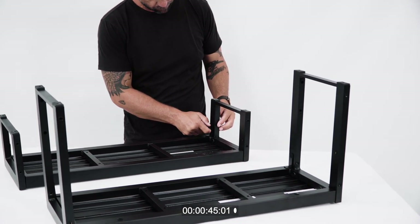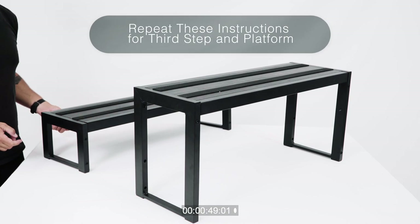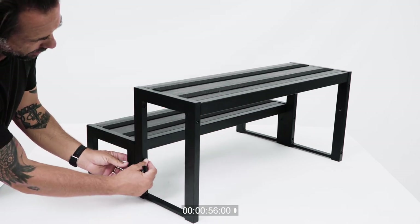Invert the steps so that they are standing right side up. Push the steps together so that the pre-drilled holes of each step match up. Using the 15 millimeter bolts, attach the steps together.